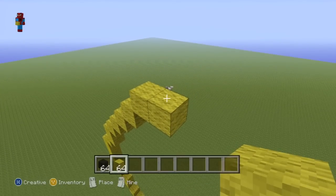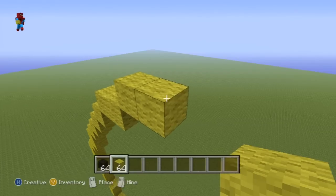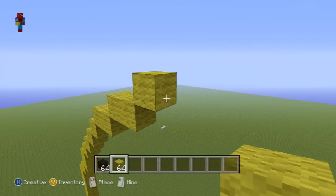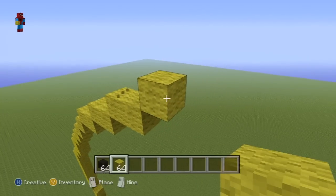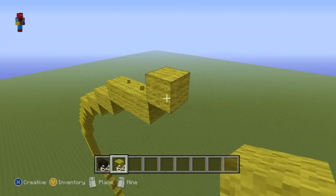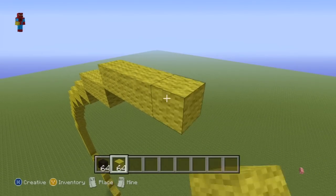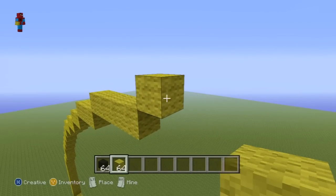Then do another upright diagonal. Go to the right by one. Then do another upright diagonal. Go to the right by one. Then do another upright diagonal. Go to the right by two. Then do another upright diagonal. Go to the right by three.